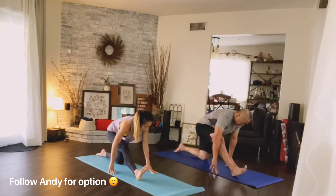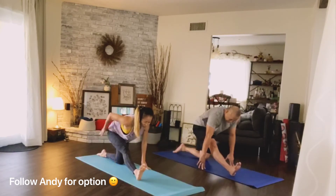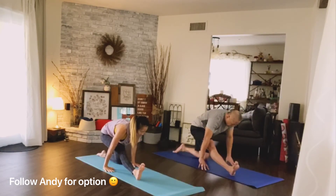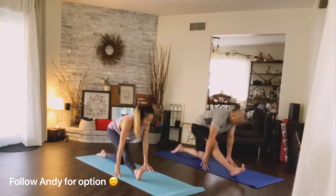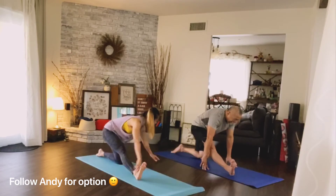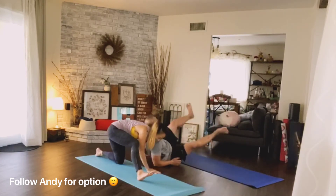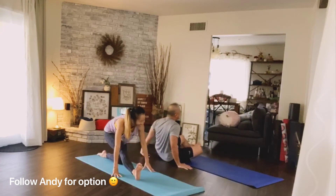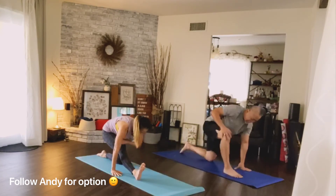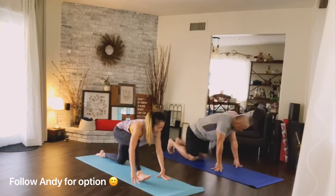Lift up the left toes. Notice your weight may shift to the right so the left side is higher — see if you can draw the left foot down and right foot down. Breathe, drop the hip down a little lower. Pressing down on the heel will help bring your hip down. Once you start moving, you're going to get more flexible.